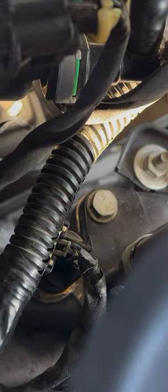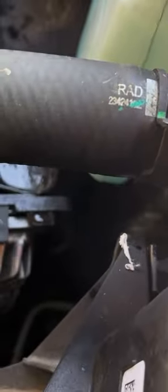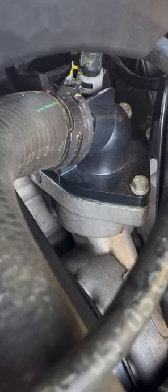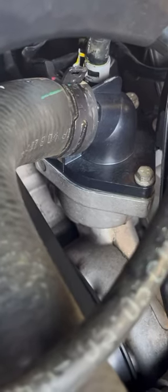I don't see any leaks right now. Everything looks good. I'll let it run a little bit, let the coolant circulate and we'll check it again.